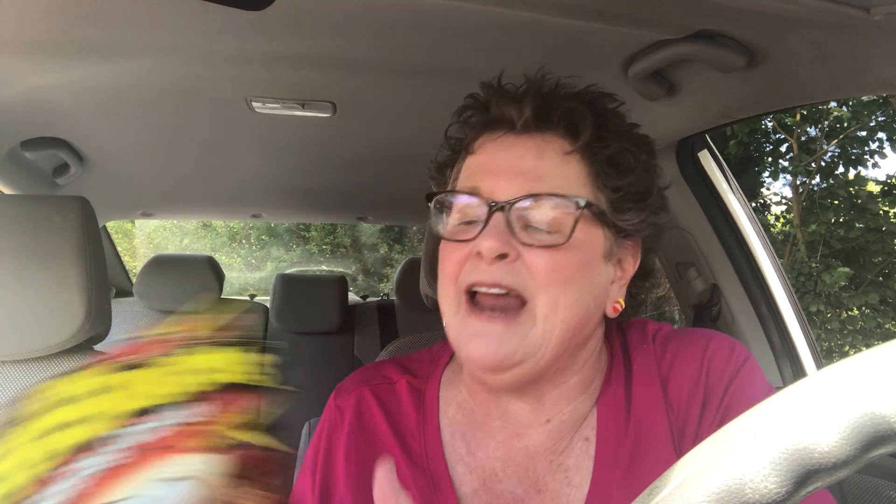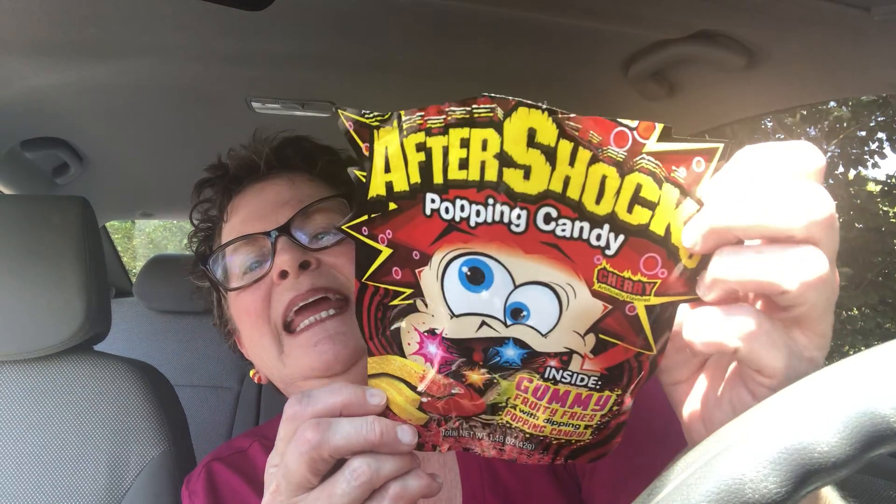All I'm going to say is this was a lot of fun — Aftershocks Popping Candy. I think it's a win. Probably an eight out of ten, but I said a seven because the French fry taste isn't really my thing, but it's not bad. Is my car running? I had the air conditioning off and the car was running the whole time — I hope it didn't bother you. Thanks so much for watching — have a good day, have a fun day, have a popping day! Y'all take good care and until the next time, bye-bye.